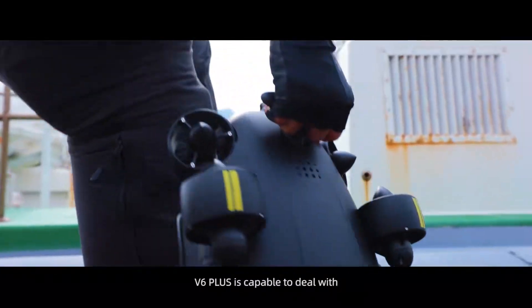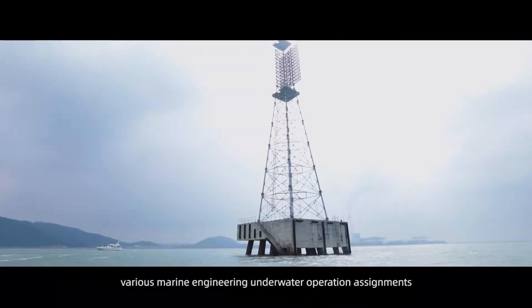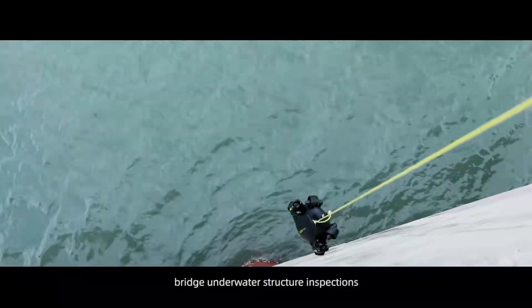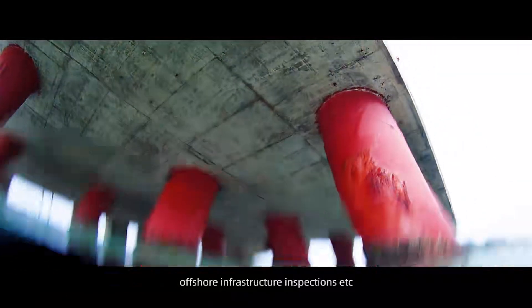V6 Plus is capable of dealing with various marine engineering and underwater operation assignments, such as ship hull inspections, bridge underwater structure inspections, offshore infrastructure inspections, and more.